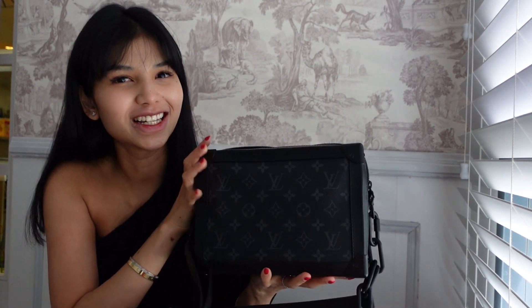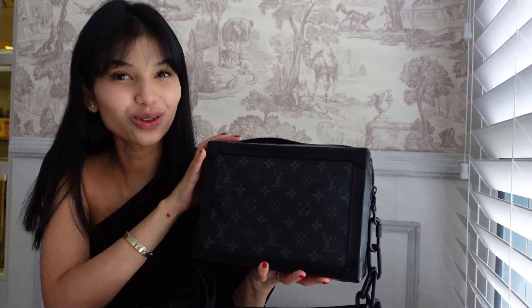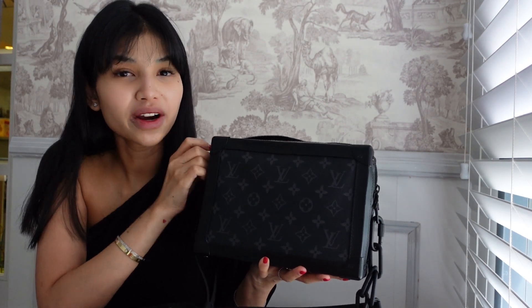So basically, yes, it's a men's bag — it's my husband's bag. This bag is actually super iconic to the brand because it's supposed to sort of resemble their trunks, which they are known for. If you are interested in getting this bag, I haven't really seen much reviews on it. When we wanted to get this, I really wanted to see what the durability of the bag was like, and I just couldn't find that many videos.